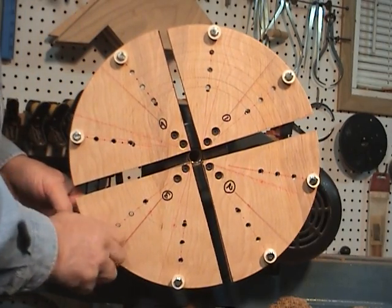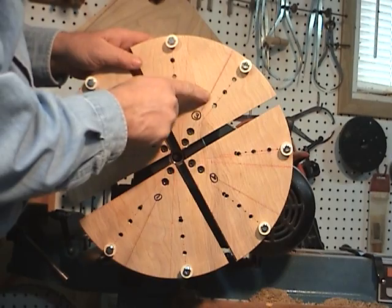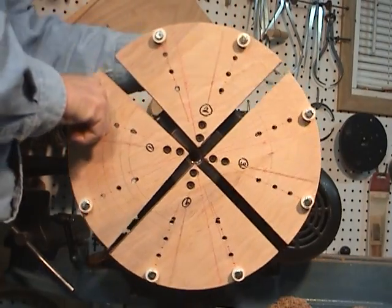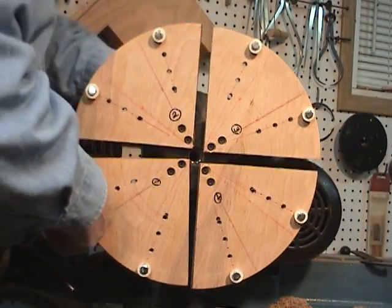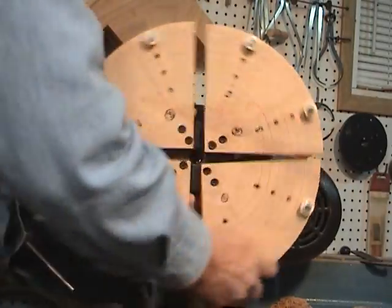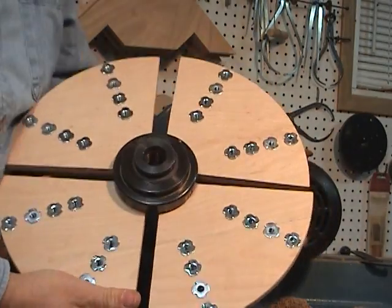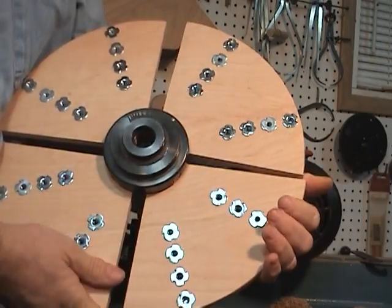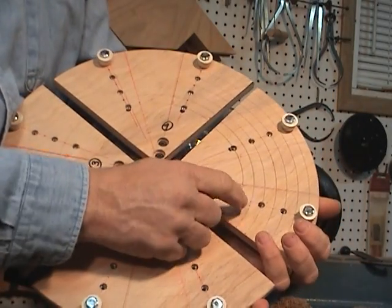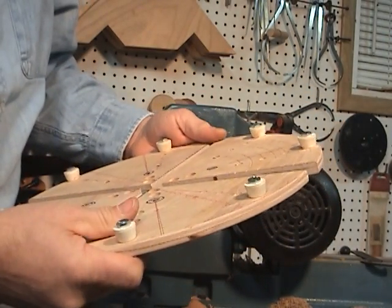I'll go ahead and take this off. I just followed the instructions, and as you can tell by my lines, it pays to measure twice and cut once. Nice big set, which I wanted. And I used T-nuts on the back — those work out well for the bolts rather than just drilling a hole and using a wood screw. It works pretty good.